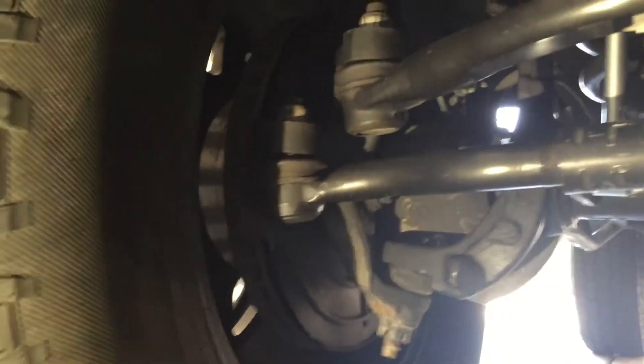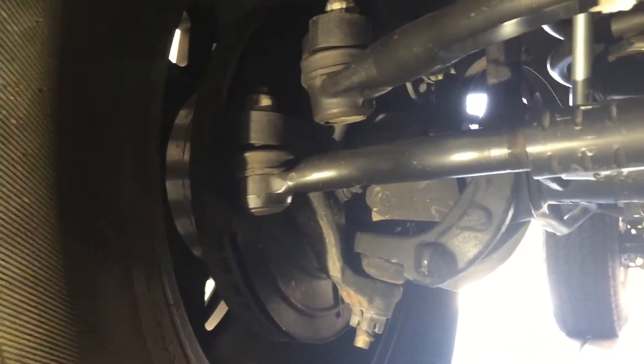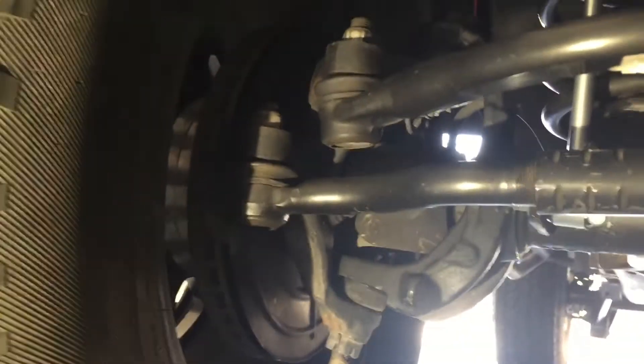Here's an easy way to figure out if your tie rod is bad. Basically, just grab on to it. If you can hear that clunky noise, it's time to replace it — it means that the tie rod ends are bad.